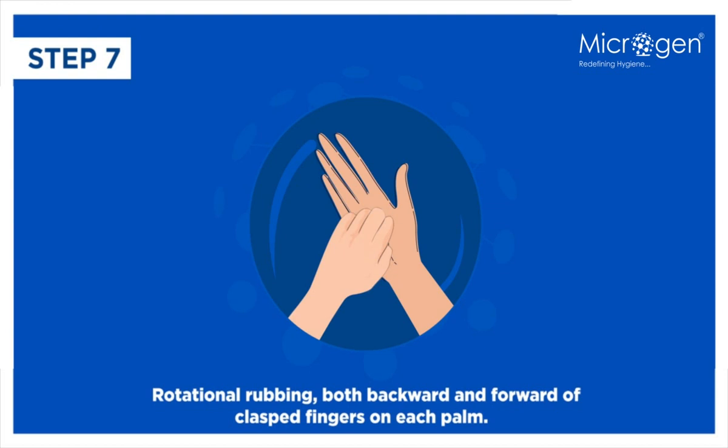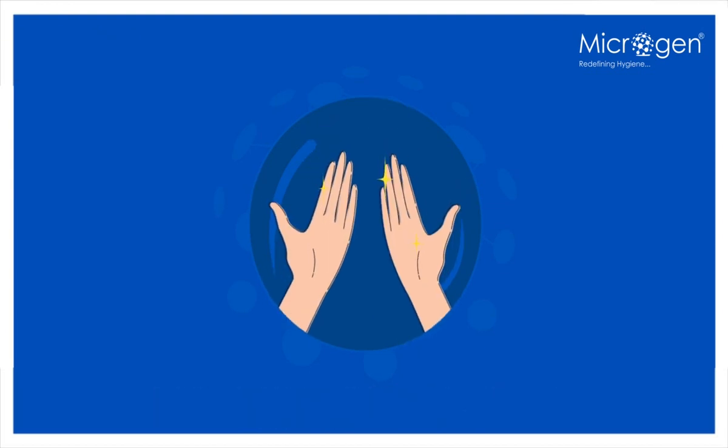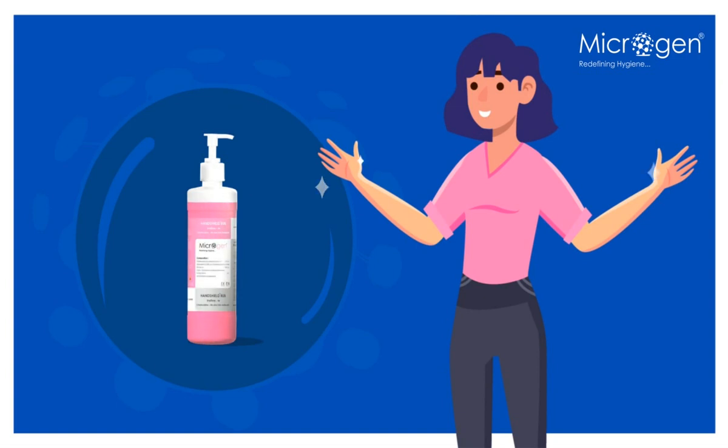Step 8: Once dry, your hands are safe. Safe hands, safe for you.